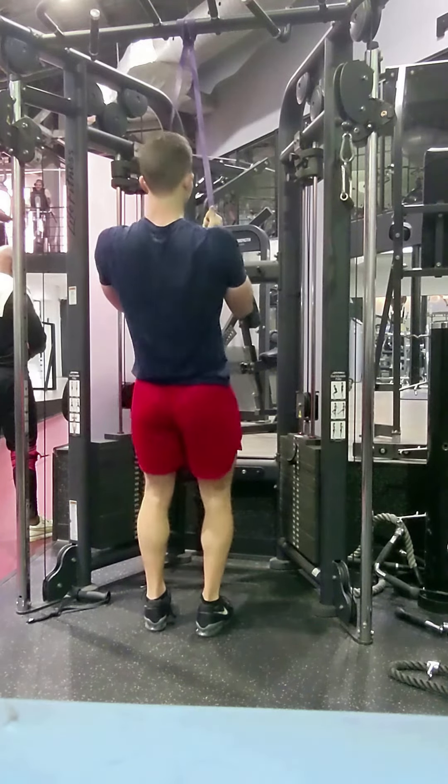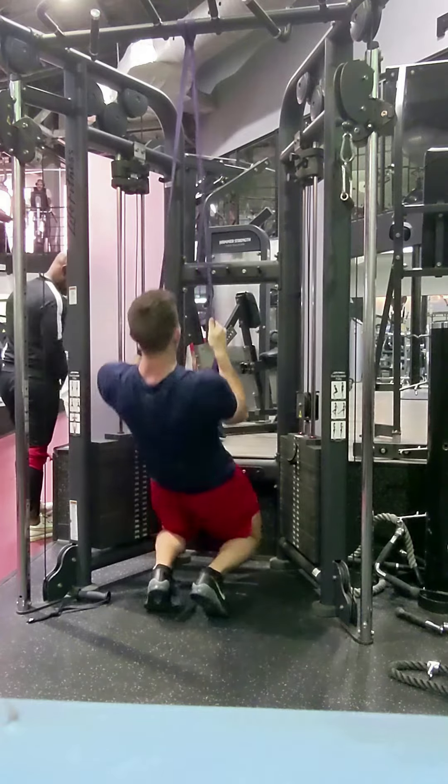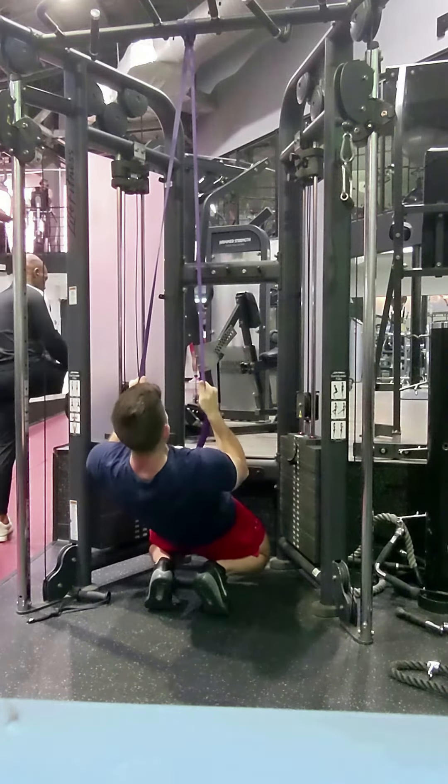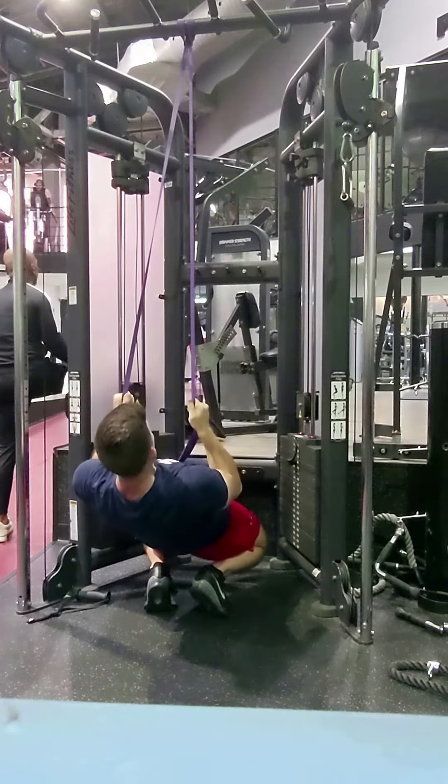Love it. Finally finishing up with some knee rehab, courtesy of the knees over toes guy. This is called a knees over toes squat. It's where you come up onto your tippy toes. I'm using a band to help pull me up.